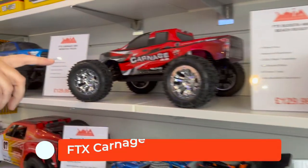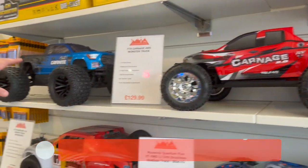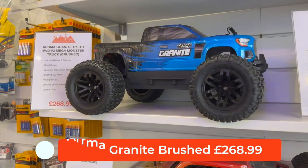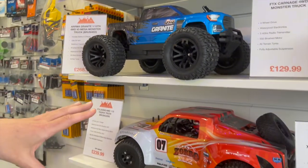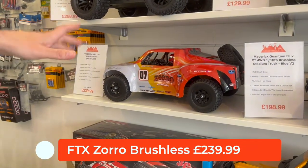Next to the Bugster we've got the Carnage. We don't just sell FTX — we've got the Armor range as well, so we've got the Armor Granite, again brushed, at £268.99. Then we get to the fun stuff — the brushless cars. These are really quick, 30–35 miles an hour generally.